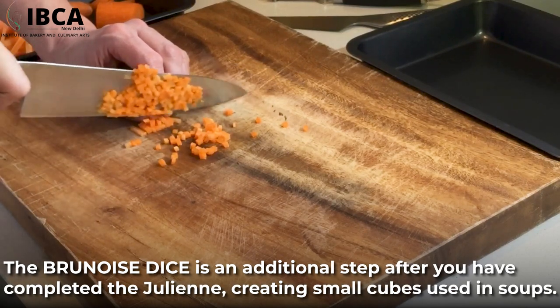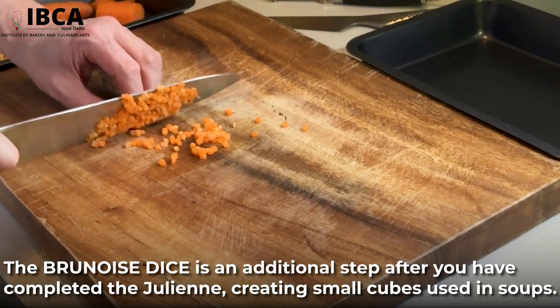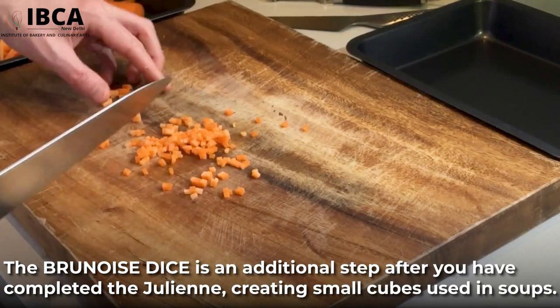The brunoise dice is an additional step after you have completed the julienne, creating small cubes used in soups.